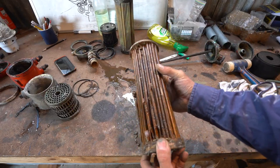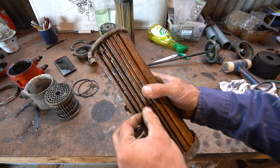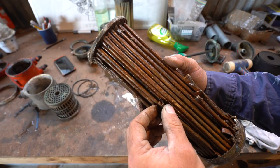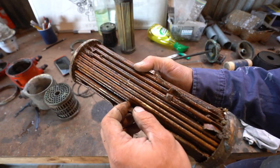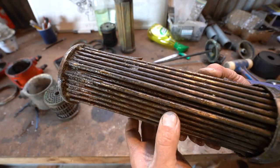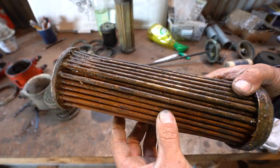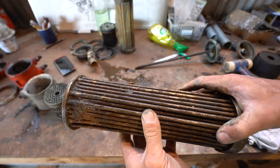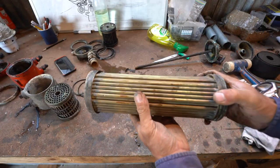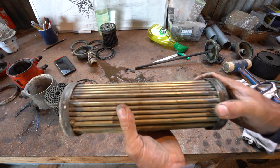All right, this is the original tube bundle. So these tubes were completely corroded through. What I did was just try and fold them over, but I don't think that's really worked that well. And there's probably more pinholes inside it that I can't really see. So we're going to get rid of this tube bundle.